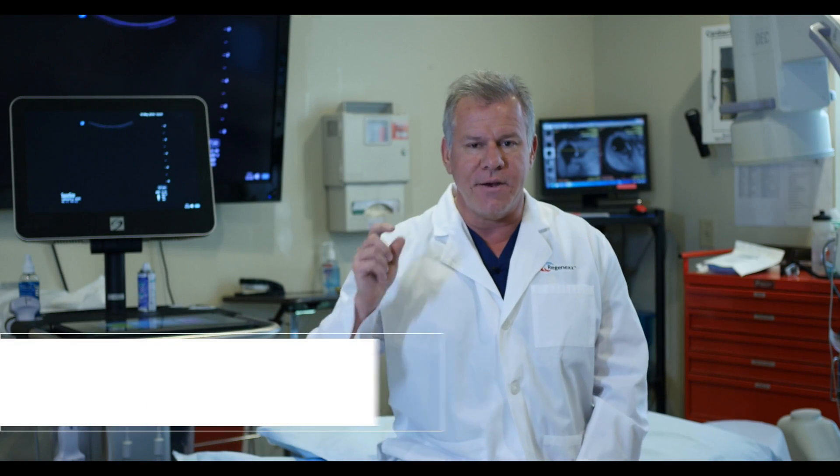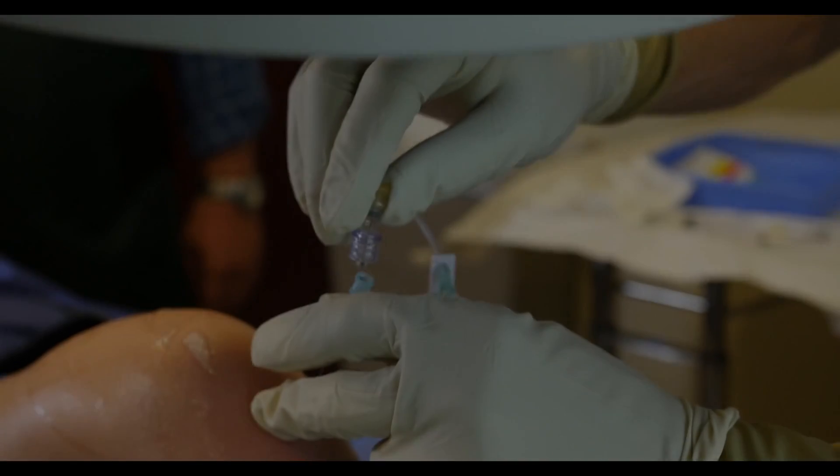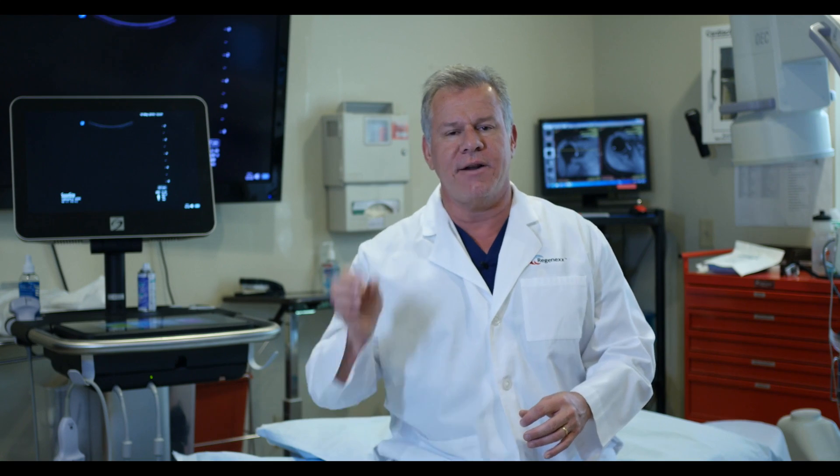To really understand why Regenexx is very different, let's take a look at one of our procedures. What you're about to see your orthopedic surgeon can't do, the guy down the street that does a little bit of ultrasound can't do. So let's take a look at this advanced, precise, guided work.